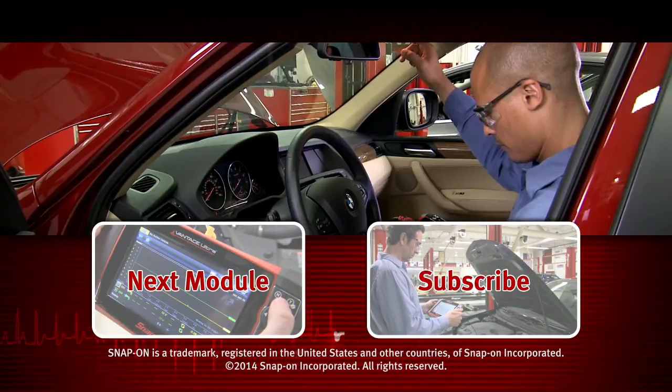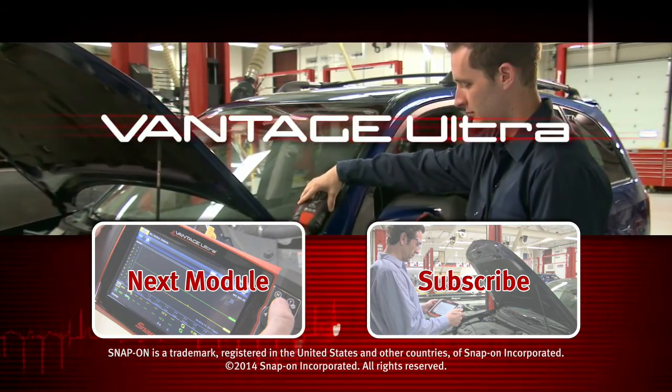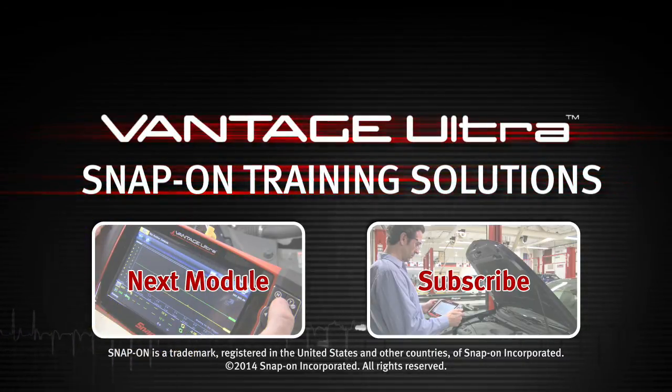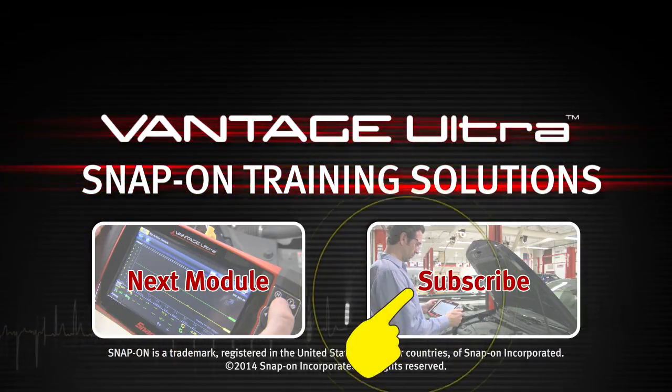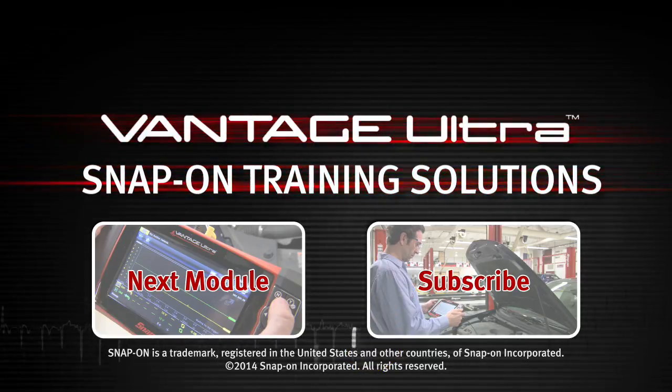Snap-on is dedicated to helping you get the most out of your diagnostic tool and keep your customers happy. Click here to watch the next module in this Training Solutions series. And be sure to subscribe to our YouTube channel so you don't miss the next great product from Snap-on.